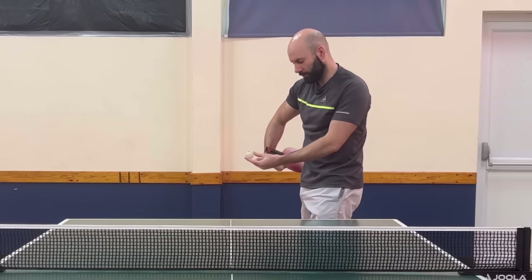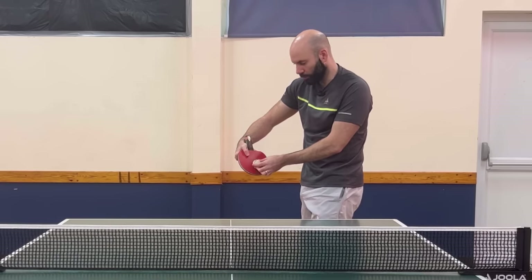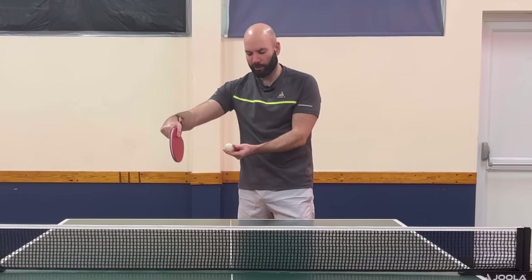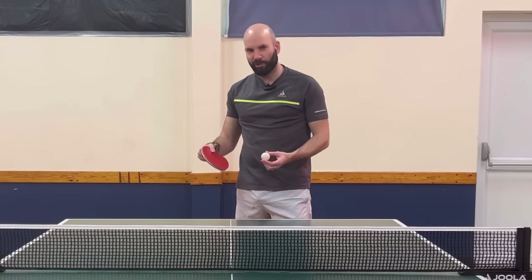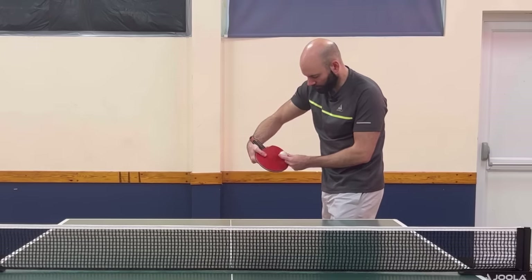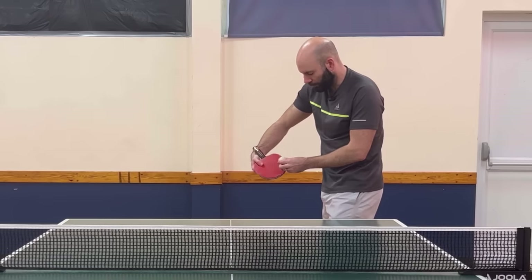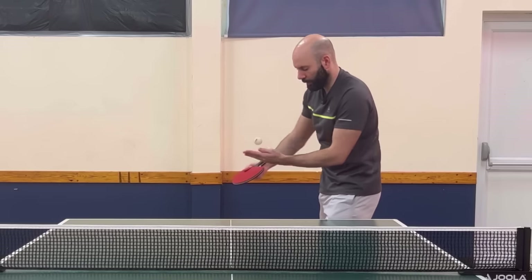The first movement is coming to this side of the ball - as I'm coming through I'm striking the ball here and then my bat ends up around the outside, to the right of the ball as I'm looking at it. I need to use this information when I'm trying to do the fake reverse, so instead of contacting here, I want to be contacting on this side, but I'm also using this preparation part of the serve to create the spin.